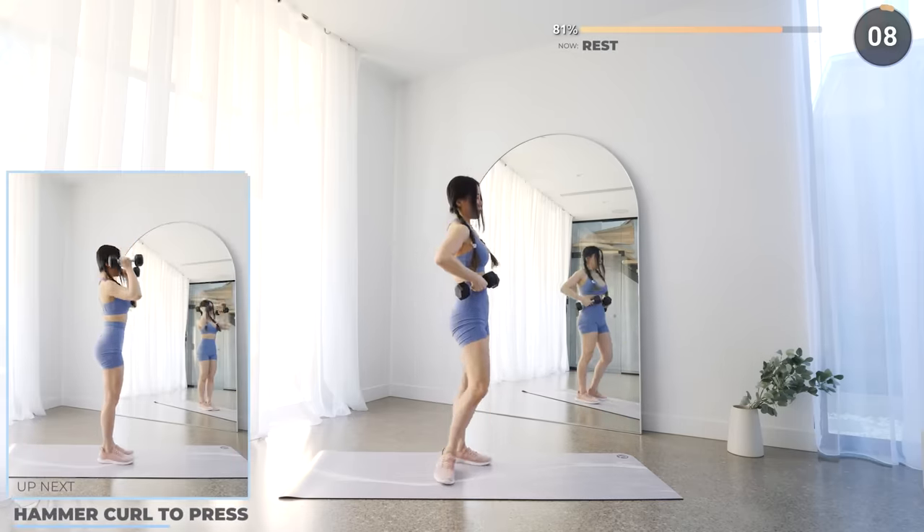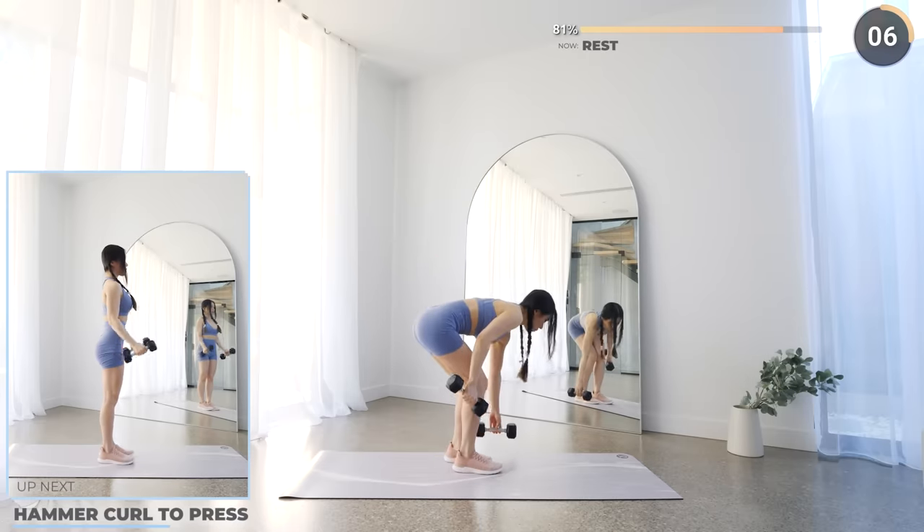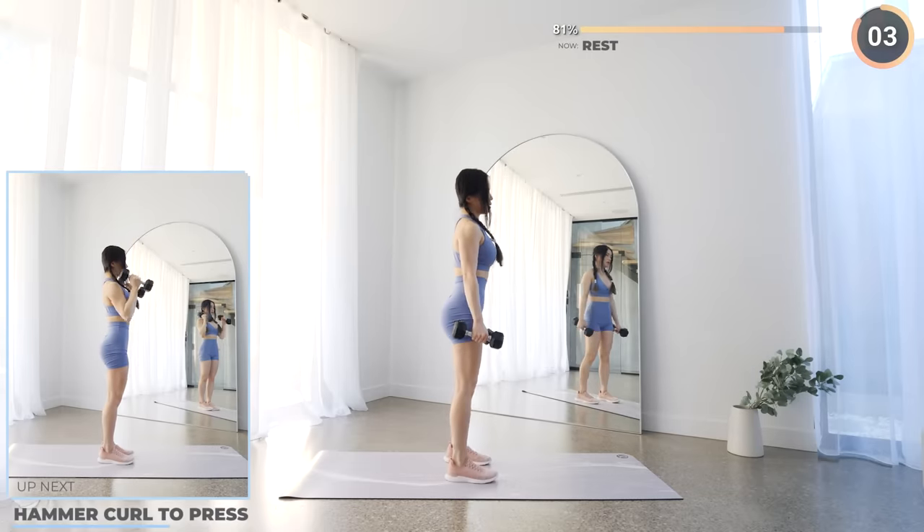Great work guys — next we've got hammer curl to press. Make sure you keep your upper arm stable as you do hammer curls, then press it upwards into a press.